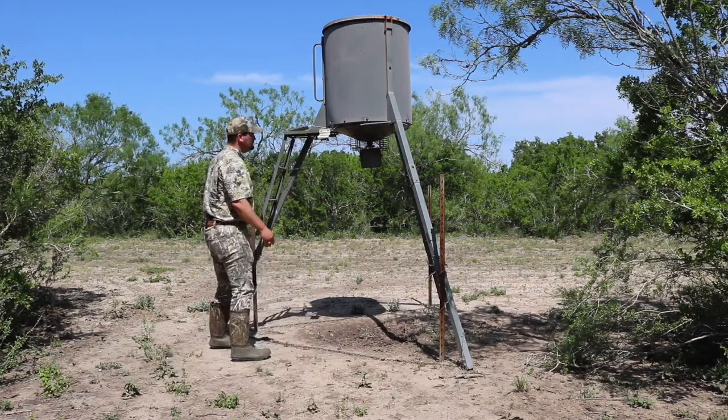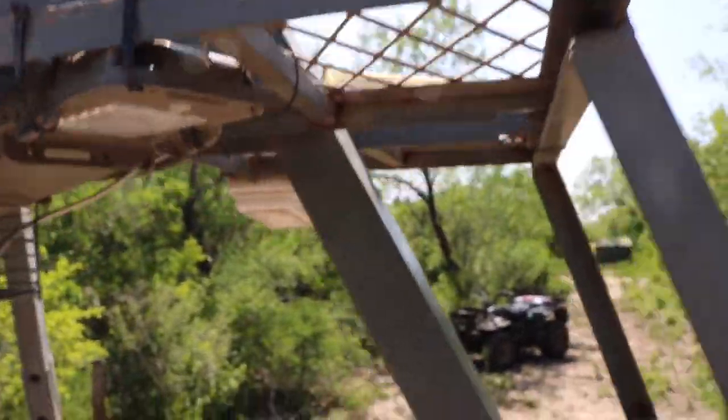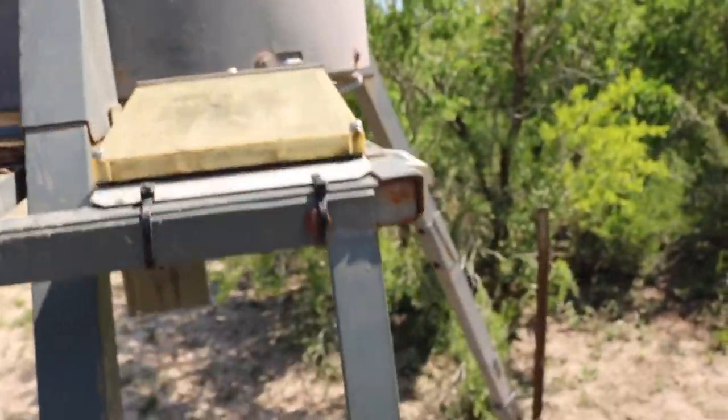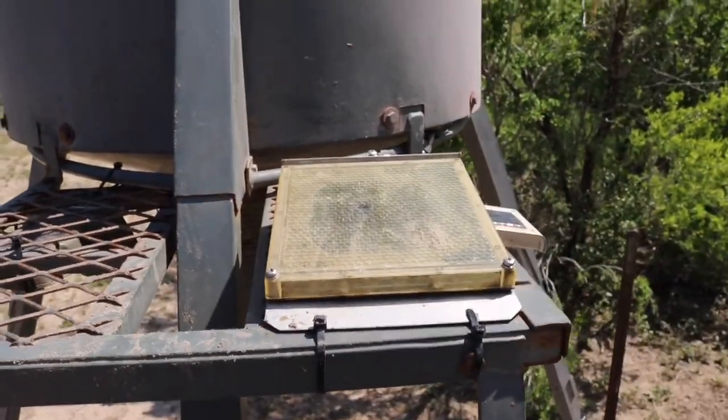So let's go ahead and take a closer look at this guy. We have a couple little accessories that we've mounted to it — we have a little motion light right here, and we have our 12-volt solar panel mounted up on top of this platform here.